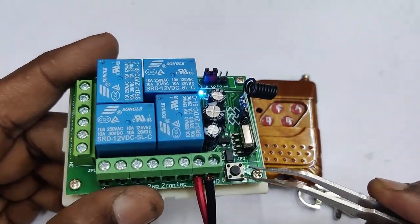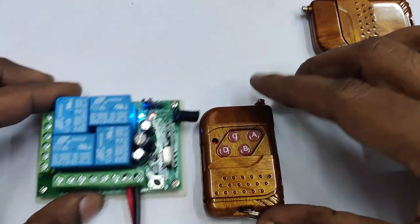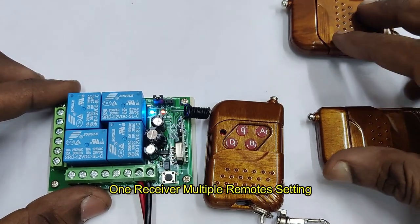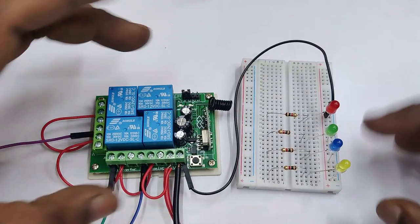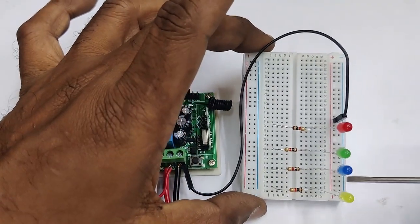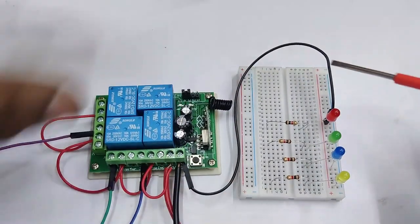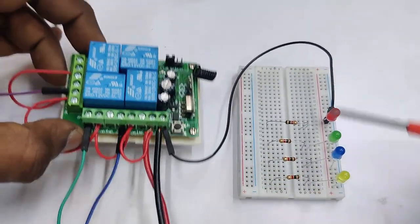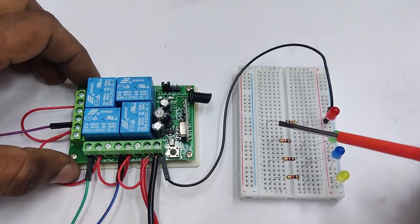At the bottom there is a program button. Let us see how to pair more than one remote with a single board. By default, one remote is already programmed. Before that, let us make a small demo using four LED loads for easy understanding.